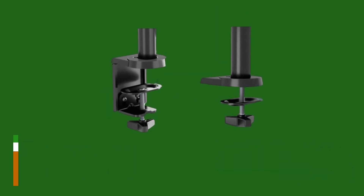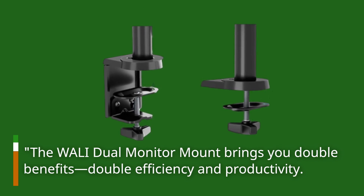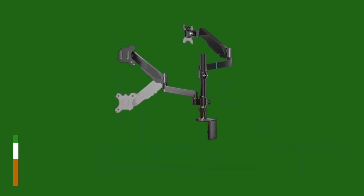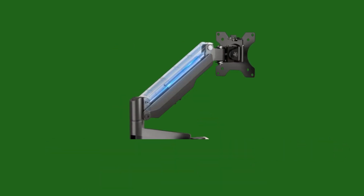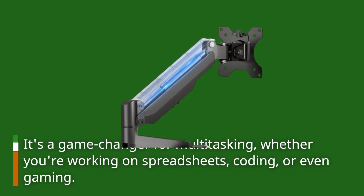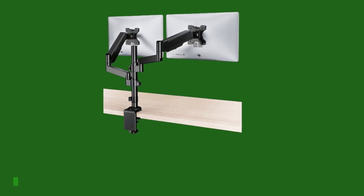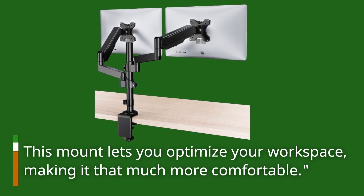The WALL-E Dual Monitor Mount brings you double benefits, double efficiency, and productivity. Imagine having two monitors side by side, perfectly aligned. It's a game changer for multitasking, whether you're working on spreadsheets, coding, or even gaming. This mount lets you optimize your workspace, making it that much more comfortable.